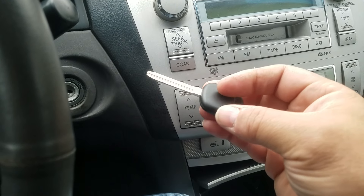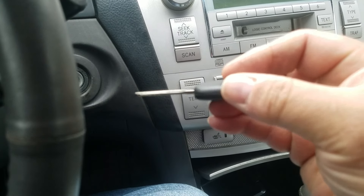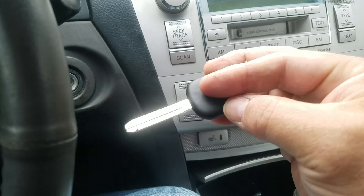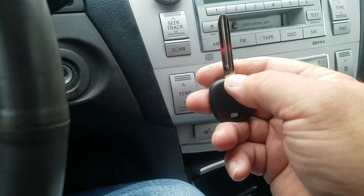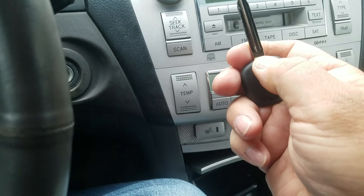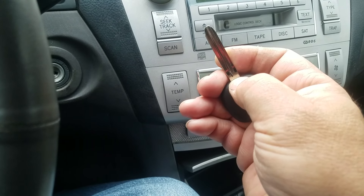It doesn't have a dot or anything like that — there's no indication of what kind of key it is, but it is of course a Toyota key. Sometimes there's a dot, a dash, or a star that they put right here where my thumbnail is on the other side. This one doesn't have any identifying symbol at all.